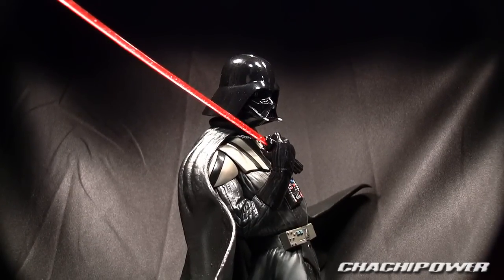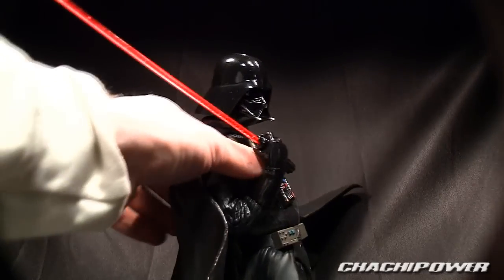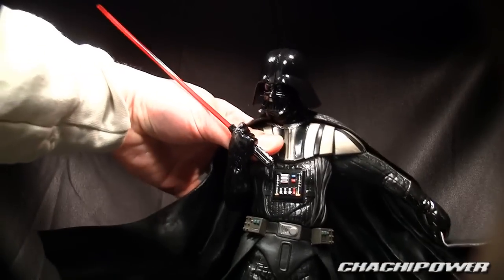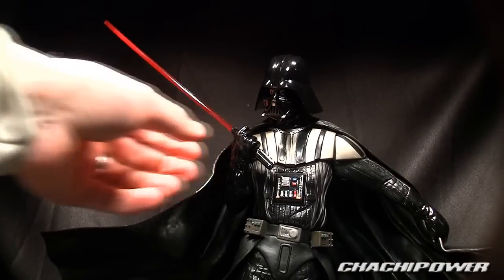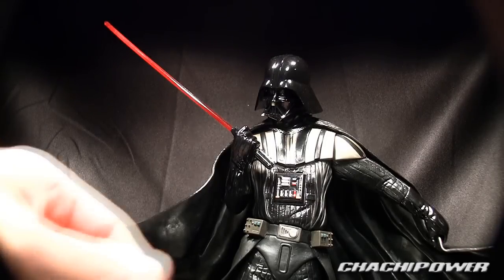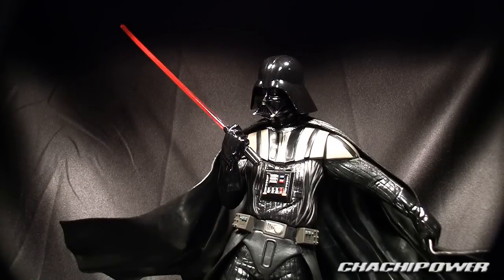There's another Kotobukiya kit that I did not like because he's in a crashing position — it's just totally not very Vader-like. There's also a smaller one, I believe it's 1/10 scale, that just has him standing in the position you'd want to see him in. But this one's not too bad — he's just holding his sword up to his chest and holding his cape, so I think it looks badass enough.